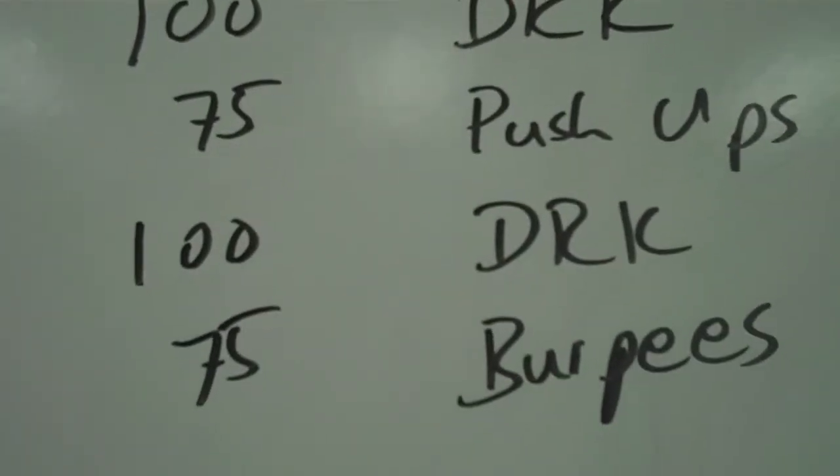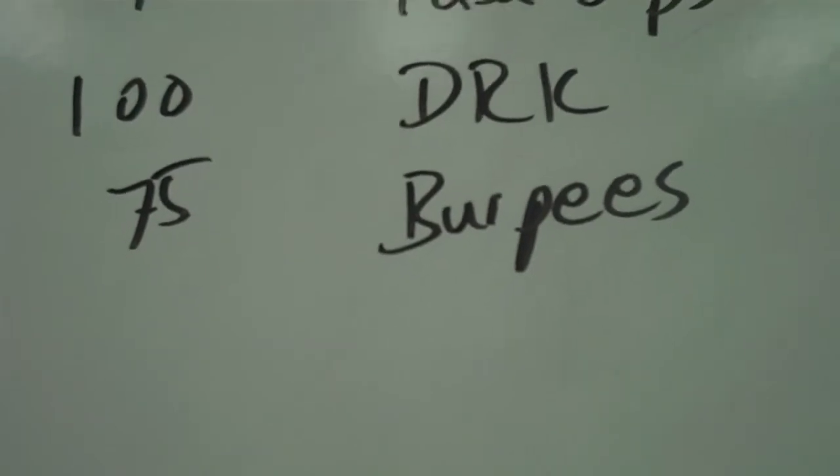Then 75 push-ups, 100 double round kicks, and finished with 75 burpees. On the 75s, not everybody did 75 — the first one to reach 75 yelled 'time' and then everybody else stopped at that point. The cool thing is we wrote it all down, so let me go to the board and show you the scores.